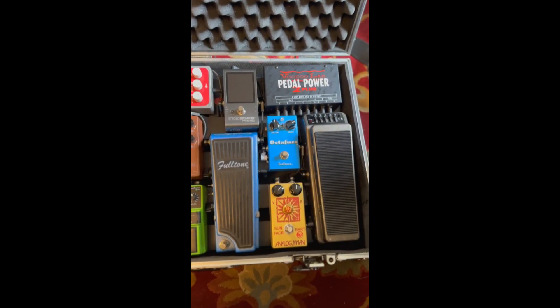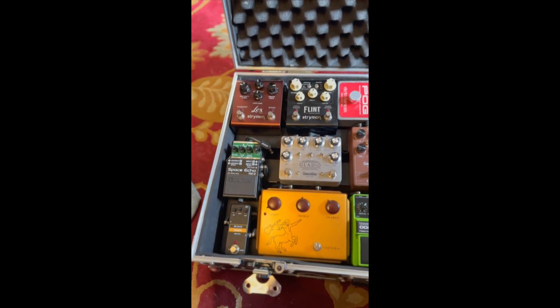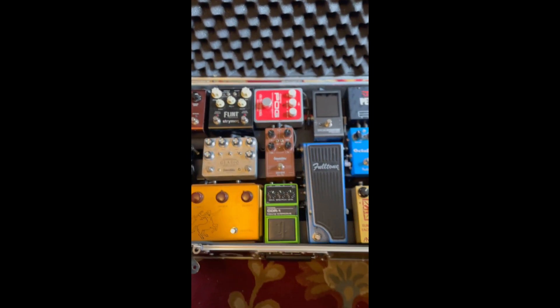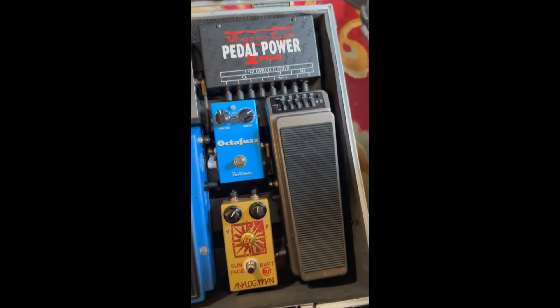Hey there guys, I just wanted to do a quick little overview of the board — my main board that I use for the band. Mostly just a signal chain and we'll go through it real quick.